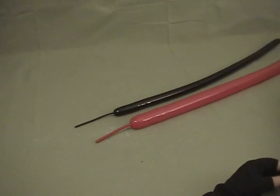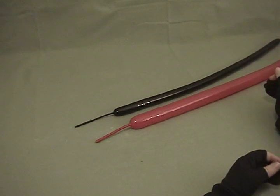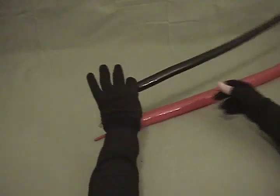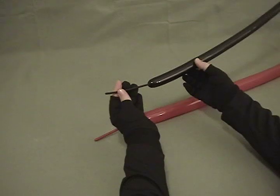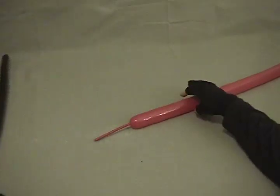And now for this little airplane — this is a really cool airplane, it only takes two balloons but the effect is really good, people really like it. We're using a 160; I've chosen black — you'll see why — I use this for the propeller and the wheels. Inflate it with about a four and a half inch tail on it.